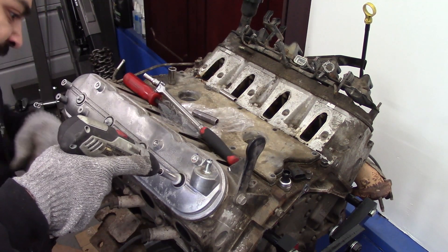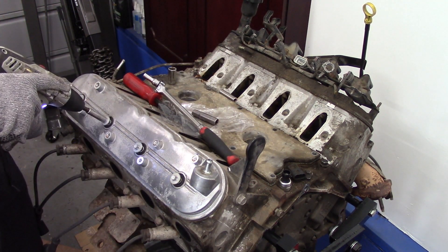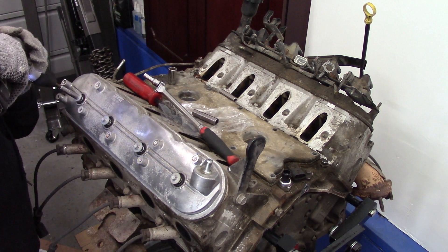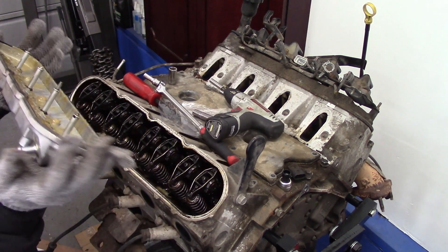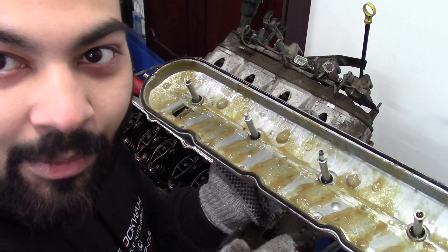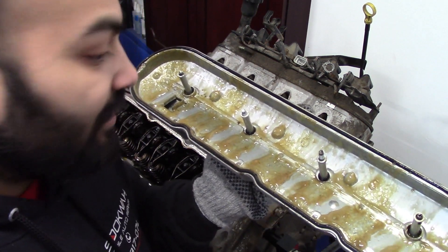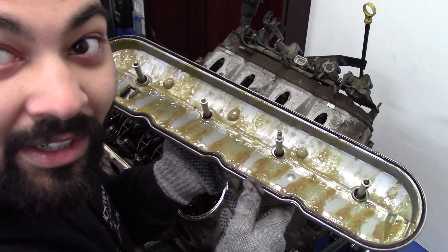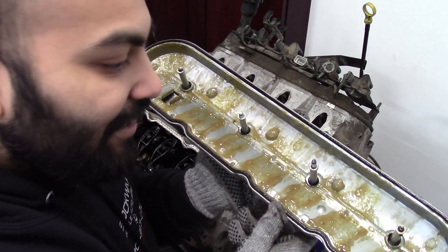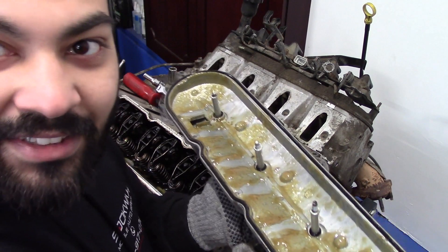To remove our valve cover we have four 8 millimeter bolts holding our cover down. No wonder this is where my coolant has been missing — it actually does have a blown head gasket, that is insane. I never knew it looked like that. That's the milk I'm looking for, which I never saw through the dipstick, and I never saw it when I opened the engine cap. It's on this side — I wonder what else is going to look like.